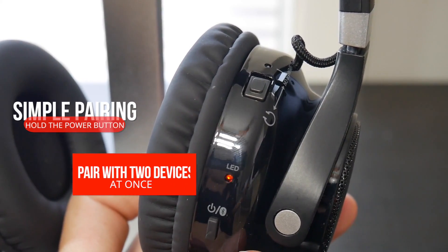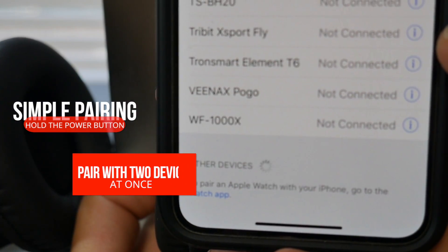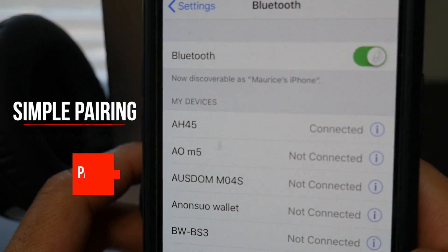You get the picture. Hold the power button to put them into pairing mode, find them on your device, and you're good to go.